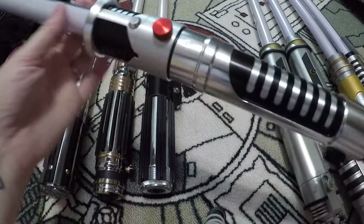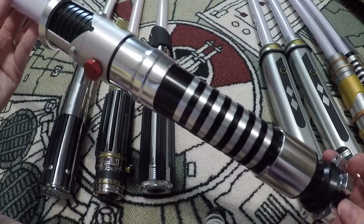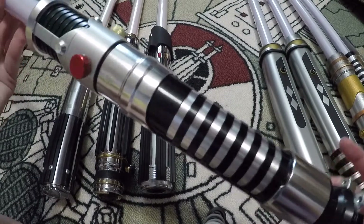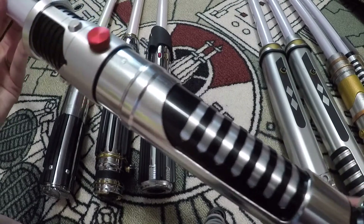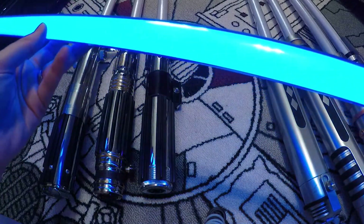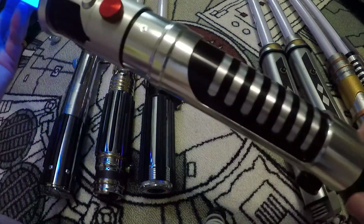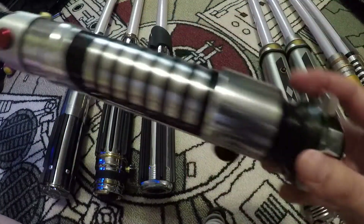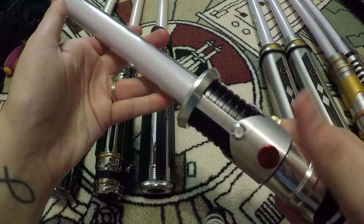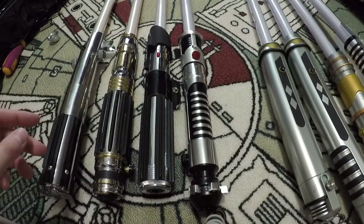I did a review on this one — it's the Episode 1 Obi-Wan Kenobi lightsaber from the Black Series Force FX line, just the standard Force FX lightsaber. I really like the hilt — very nice. When it turns on it's a very, very blue blade — really pretty and pretty loud.